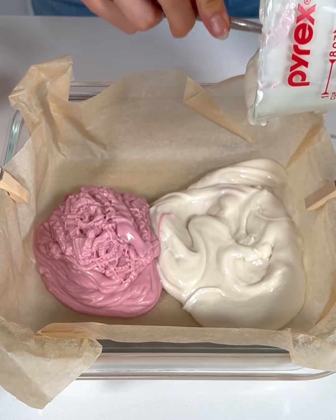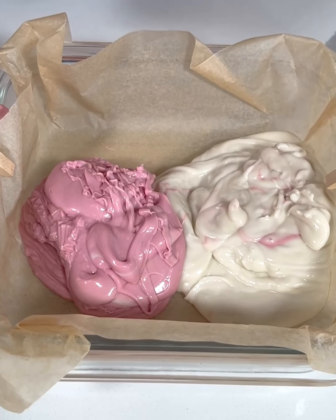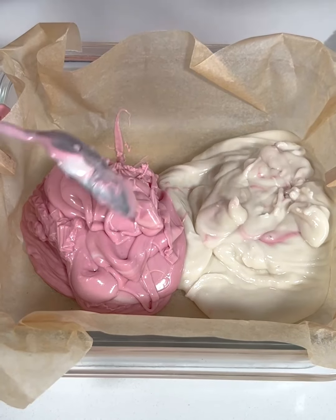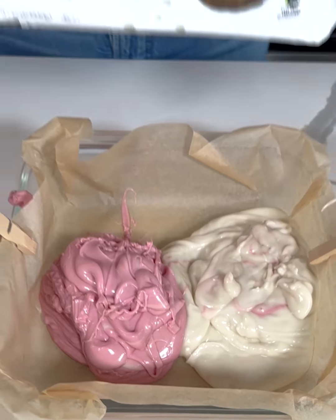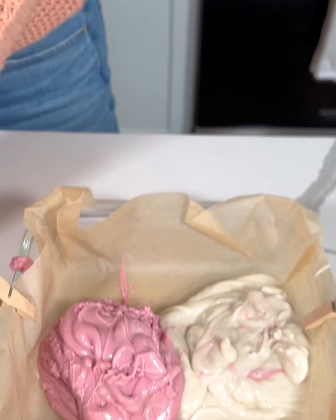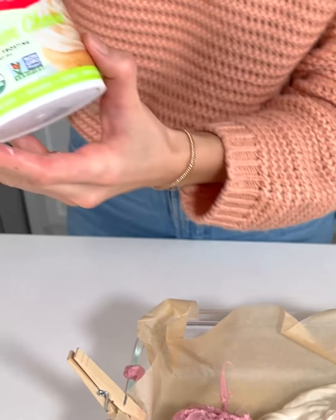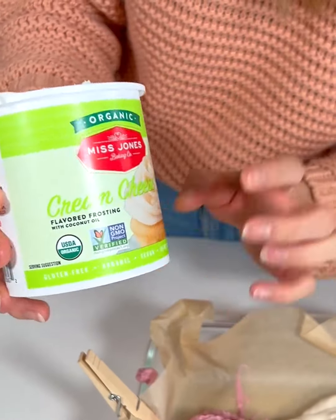We're making two ingredient Valentine's Day fudge. I have some melted white chocolate chips with a little bit of red food coloring — a natural, plant-based red food coloring with no artificial colors — and then also some frosting. I used the entire bag of white chocolate chips, melted them, and added the food coloring. I also took one container of cream cheese frosting — it smells so good — and melted that as well.